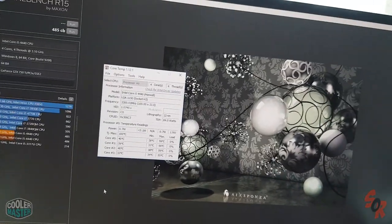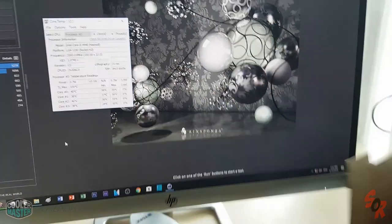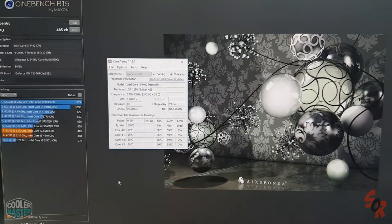So hopefully you guys enjoyed this review and installation test for the I70C Cooler Master. Please support the channel by subscribing and leaving a like. Bye guys.